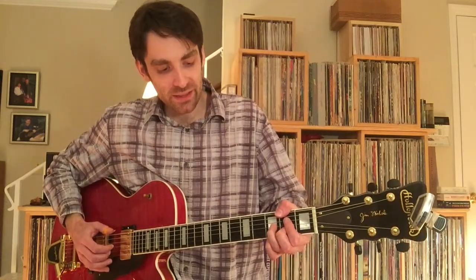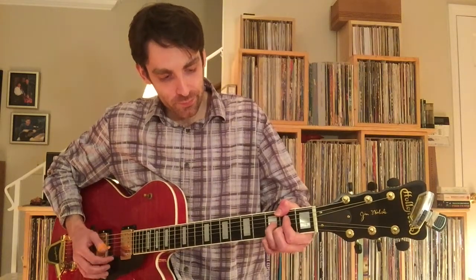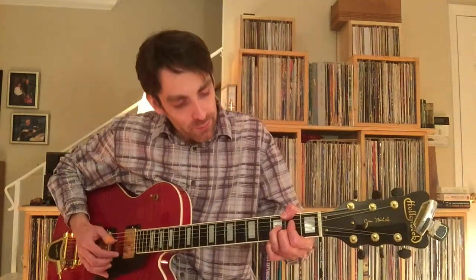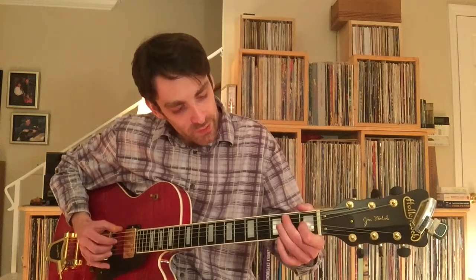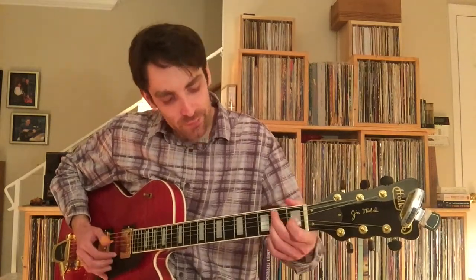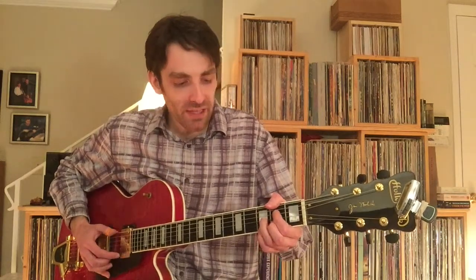Not barring anything — I'm not exactly sure how Chet did it, but those were the notes. Again, I'm putting a little bit of a bend in it.